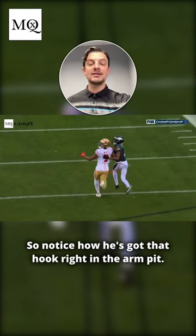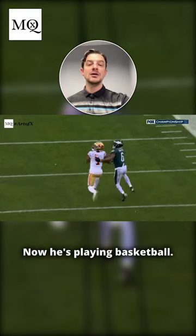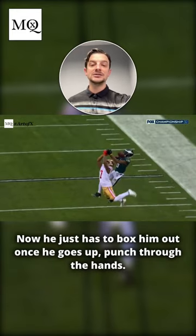Once he does that, that's where we get that hook. Notice how he's got that hook right in the armpit. Now he's playing basketball — he just has to box him out. Once he goes up, punch through the...